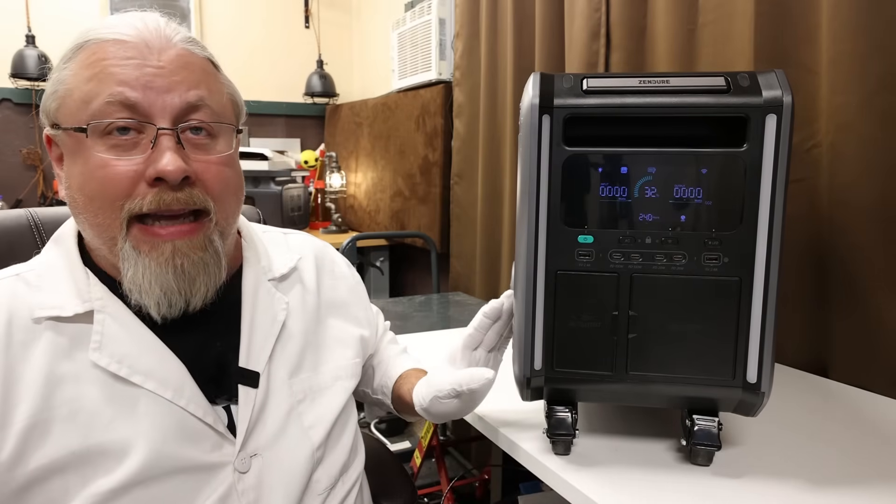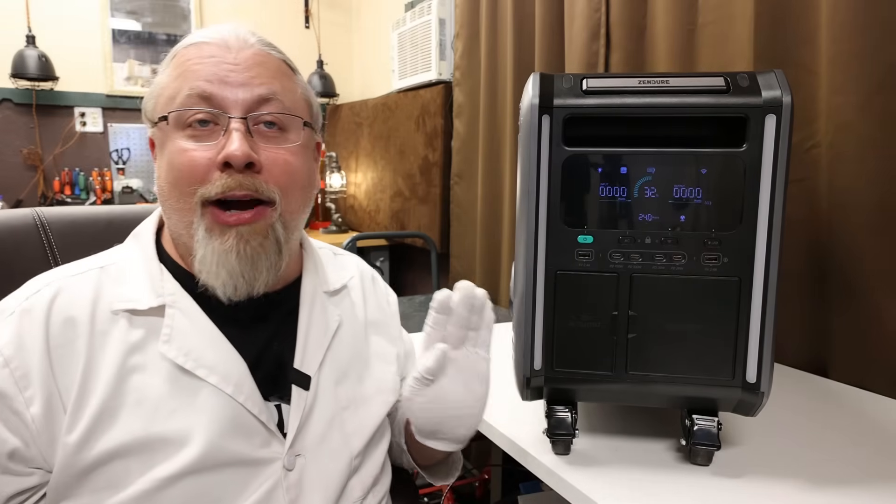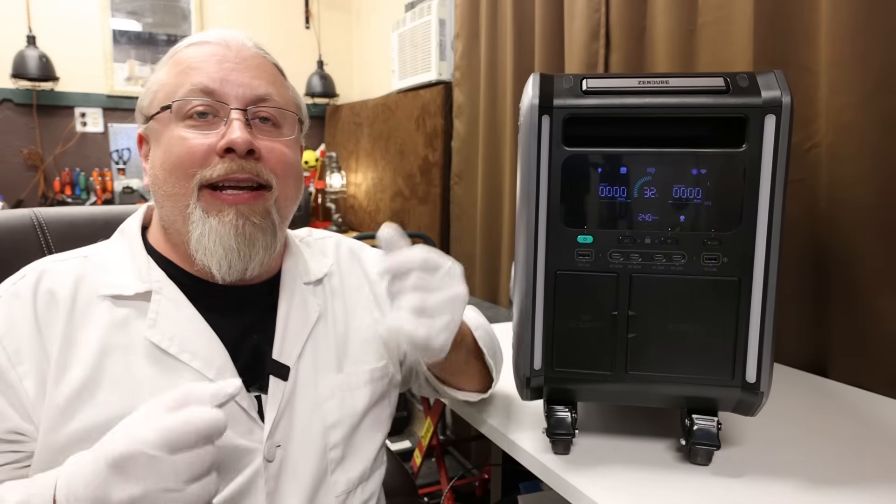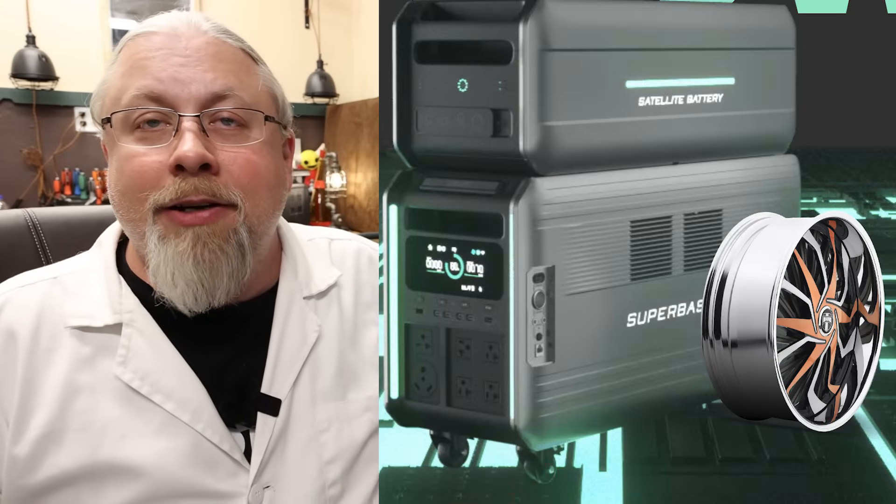Zendure goes so far as to offer powered wheels — yes, this thing has powered wheels for the ultimate in luxury. So what's next, a padded seat with a steering wheel? I mean, I'd roll with that only if it comes with 20-inch spinner rims.